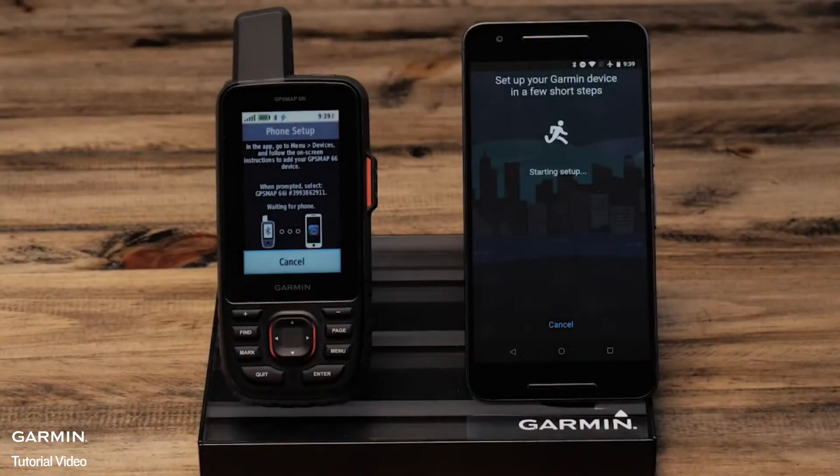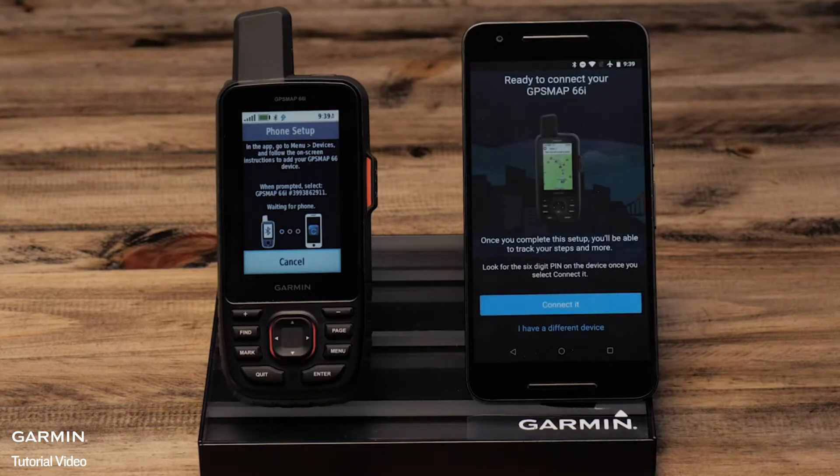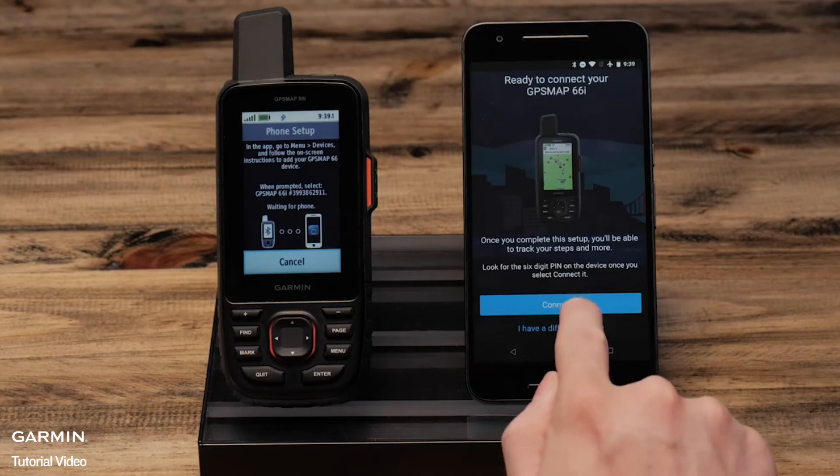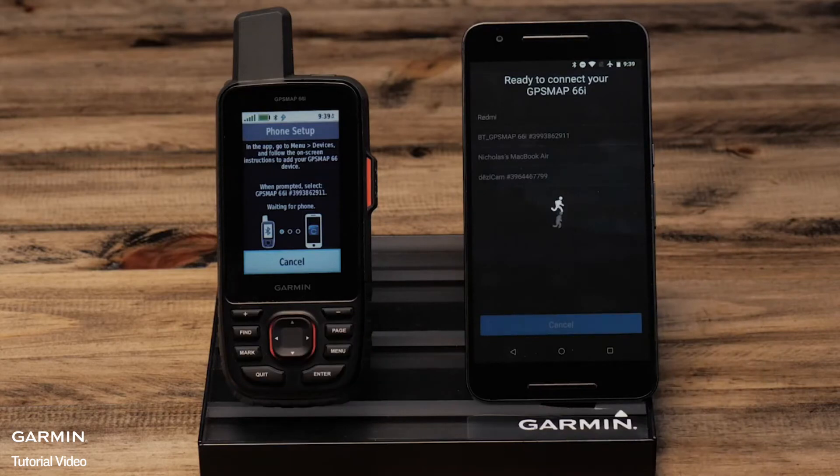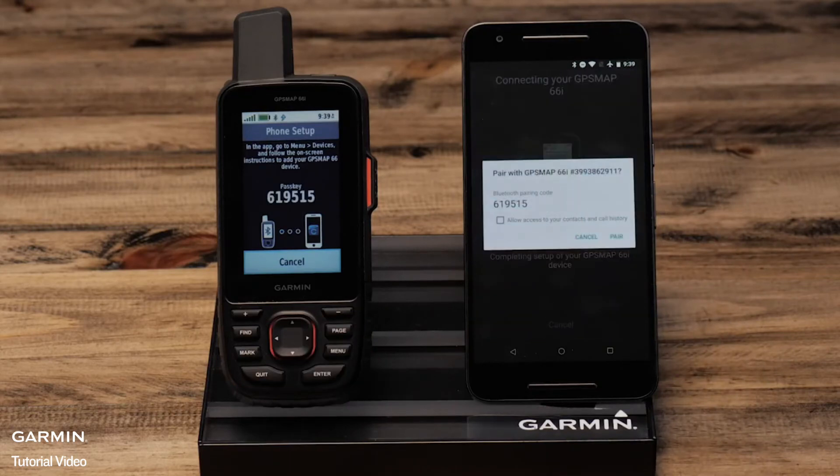The app immediately starts searching for your handheld. Ensure Bluetooth pairing is turned on for your phone and handheld. Select connect it when the handheld is found. From the next screen, select the handheld from the list. Confirm the passkey matches on the screen of the handheld and select pair.